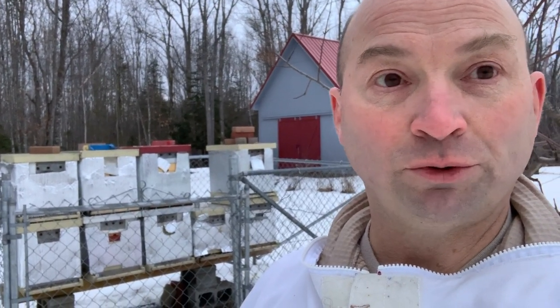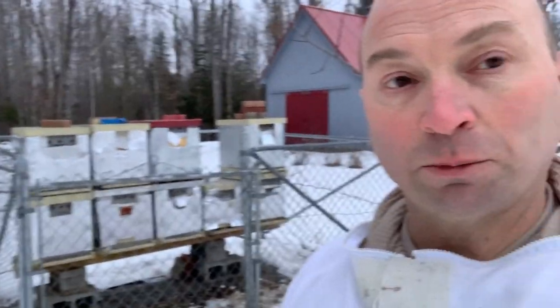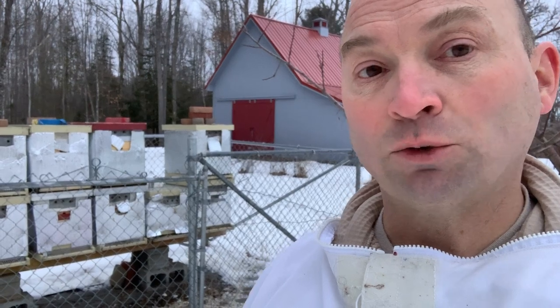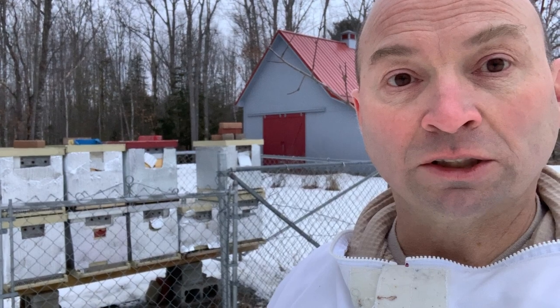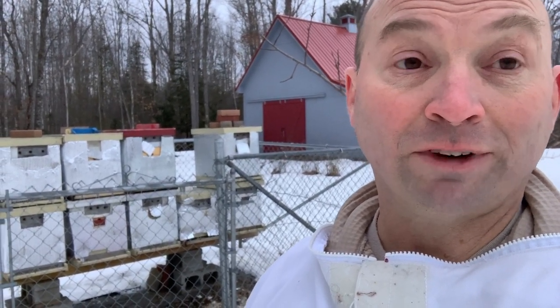That hive we lost — that was just negligence on my part. I was in them a week or so ago, thought it had plenty of food, and man alive they can tear through food when they need to. It has me a little nervous about the rest of them, even though they appear to have plenty. I did not weigh them before putting them away for the winter, and that's something I will do next year. That one was probably just really, really light going into the winter.